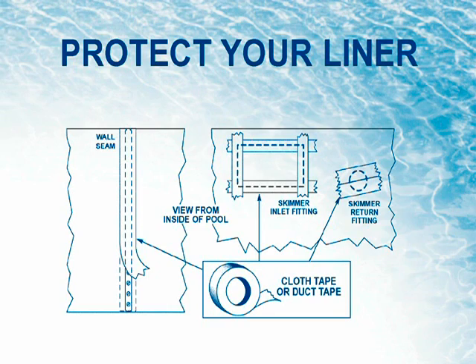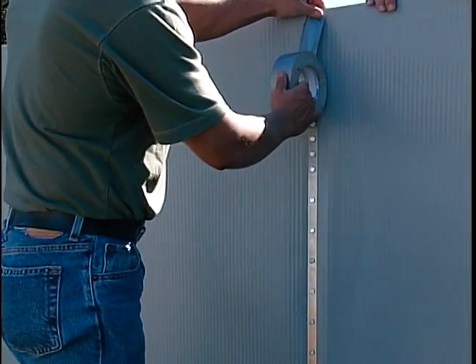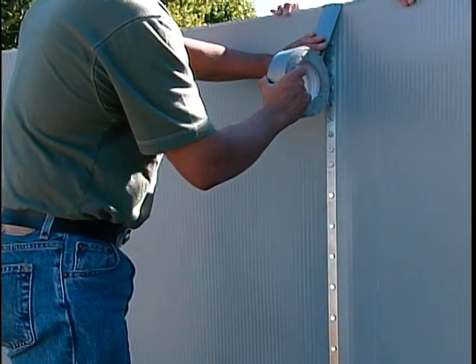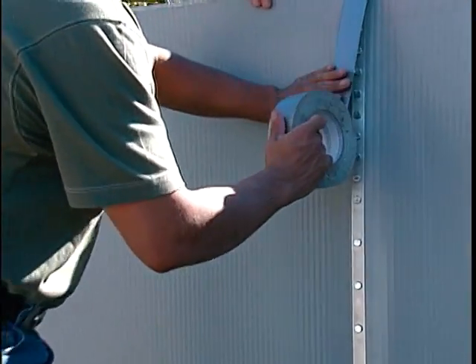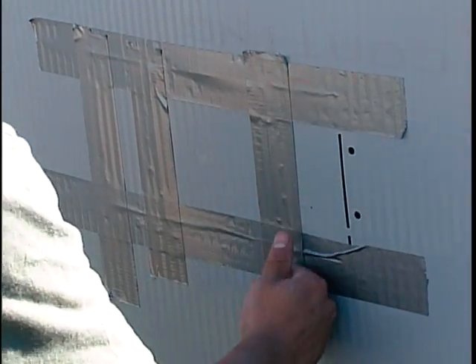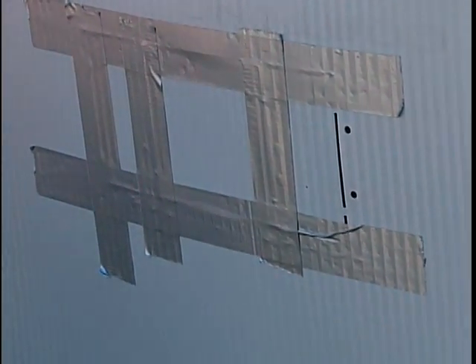Step 5: Protect your liner. Once the wall is closed and the screws and nuts are tightened securely, cover the screw heads on the inside of the pool with duct tape from the top of the wall to the bottom. If the cutouts for the through-the-wall filter inlet and outlet are not going to be used, tape over the pre-scored area on the inside of the pool.